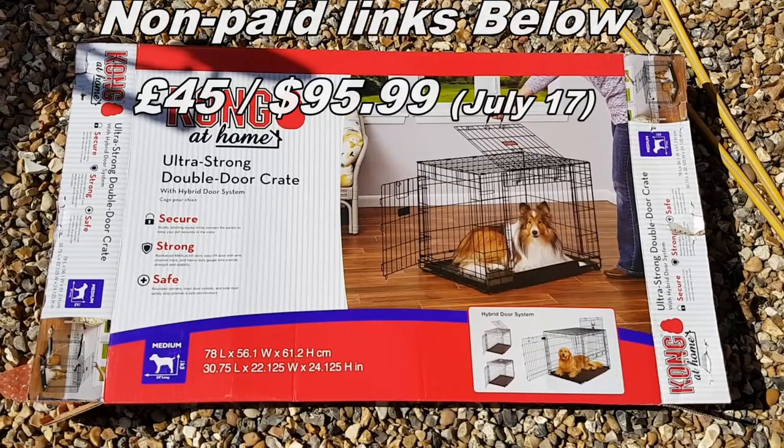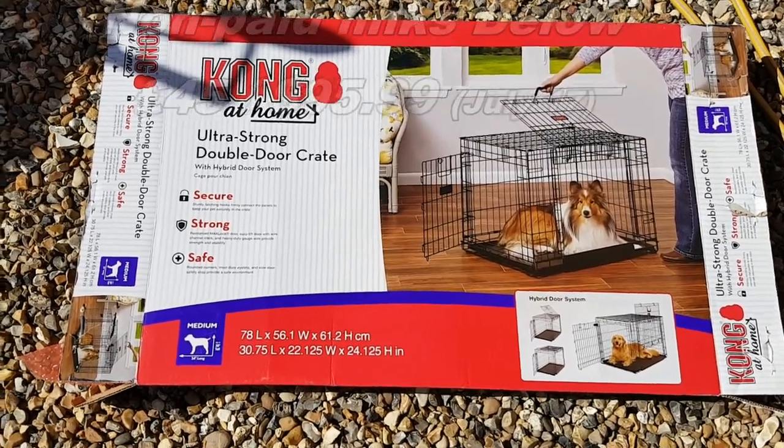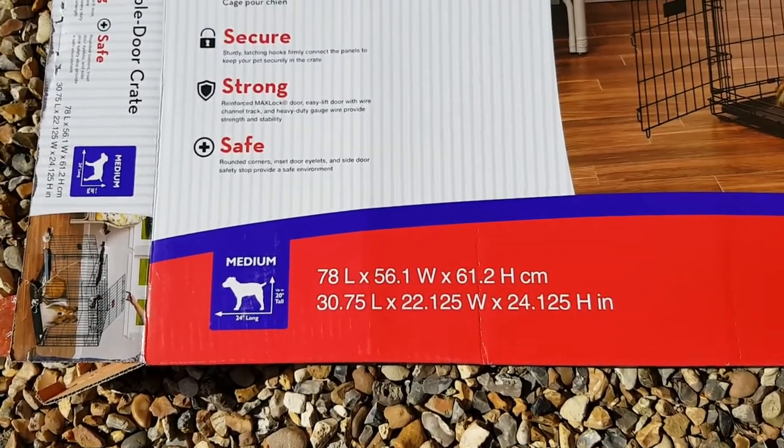This is not a paid endorsement, but it's the Kong at Home Ultra Strong double door crate. Measurements as you can see — fairly good size. This is listed as the medium crate.